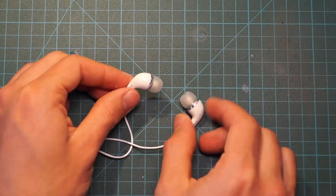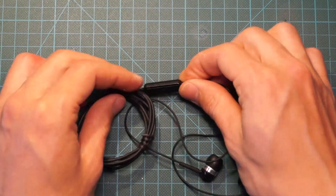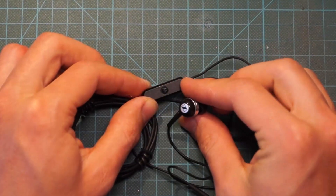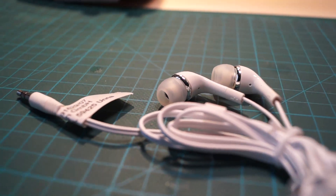You now have repaired your headphones using a cheap cable replacement. You can even add your expensive sound drivers to a headset with microphone if you use your earbuds not only for music but also for having a chat. Keep in mind this is not a solution for all faulty headphones, but it's sometimes worth a try.